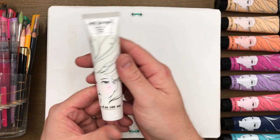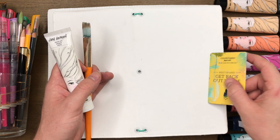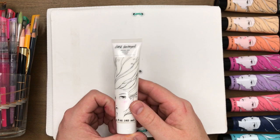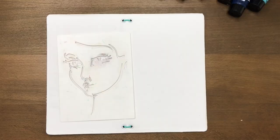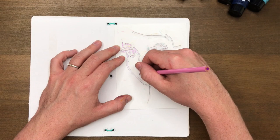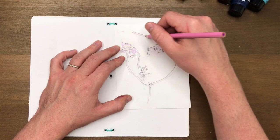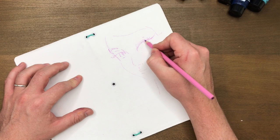Welcome to part one of three in this journal cover stencil video series. I've got the Gesso here — this is very important. You want to cover your Jane Davenport mixed media butterfly effect book in Gesso to get any great results. You can use a brush, an old credit card, or a hotel room key. This face stencil comes with the Jane Davenport acrylics, but any face stencil or face stamp will work — all the techniques still apply.